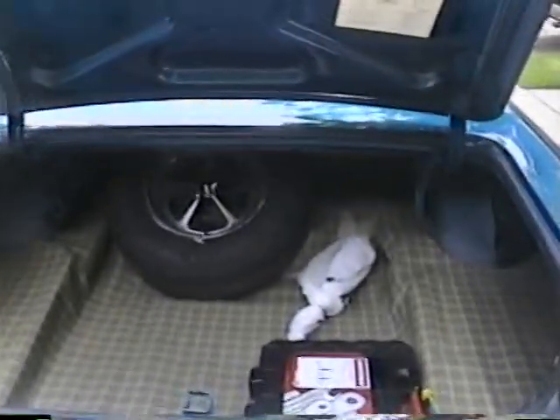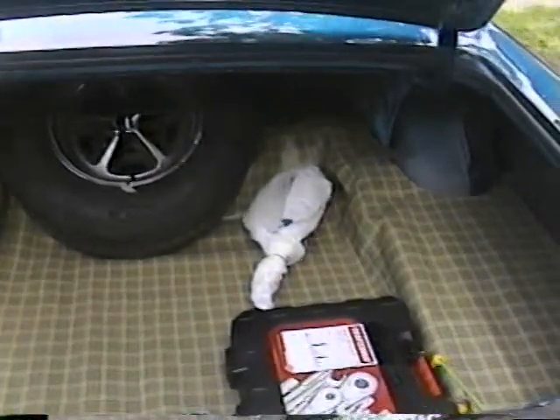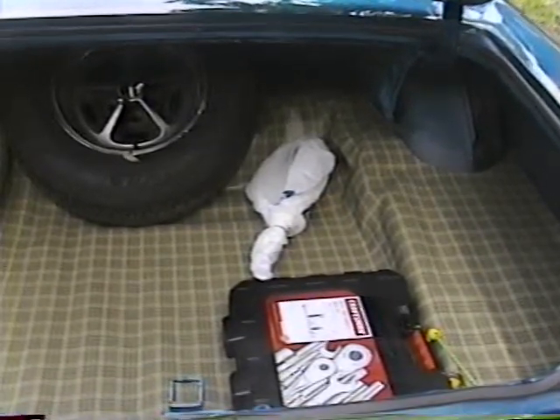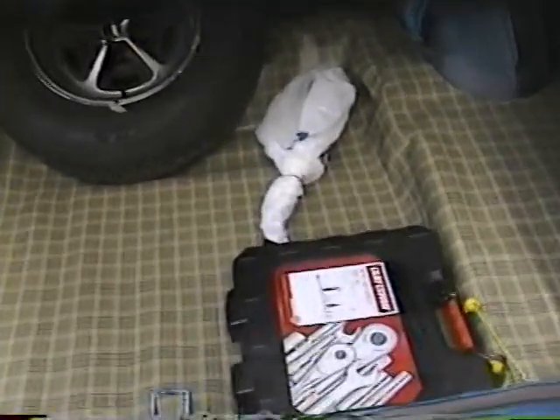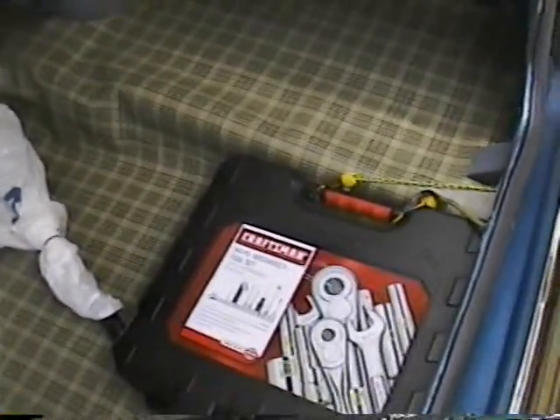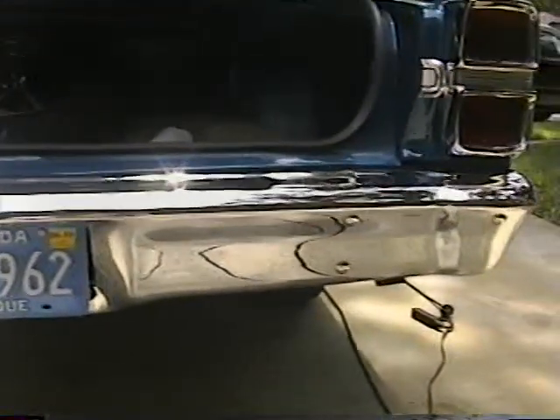And the trunk — got the old mat in there, got the brush for the car just to wipe the dust off. Birthday present for my mom: a Craftsman 94-piece mechanical tool set, just in case. Hopefully we'll never need that — just looks good to be in there. Got a Florida antique tag. Got duals — there's one, and there's the other sticking out the back.